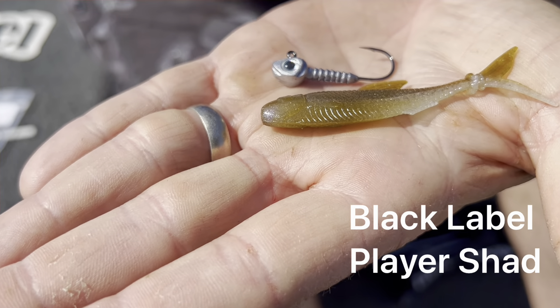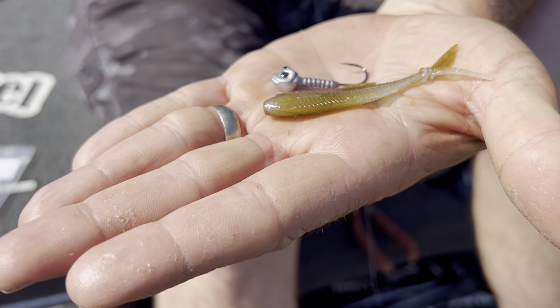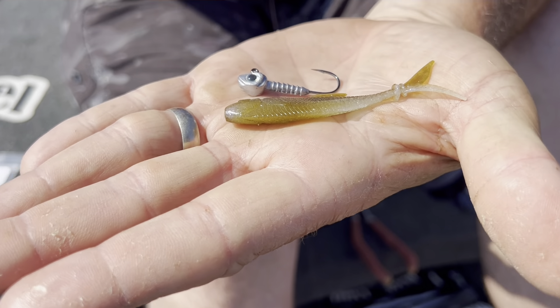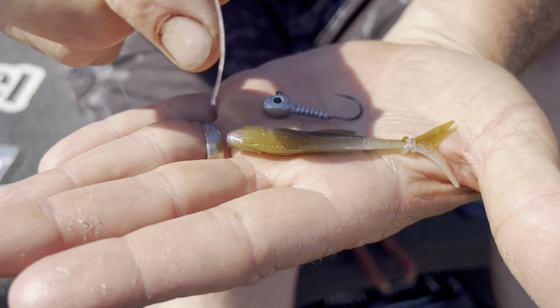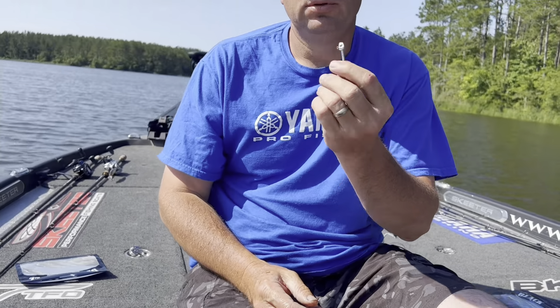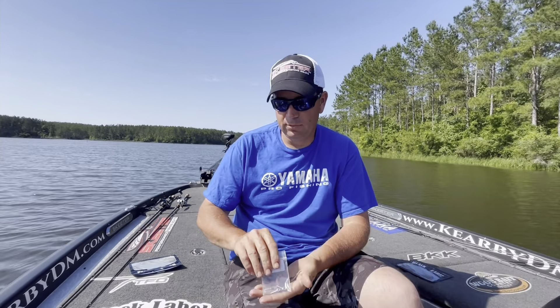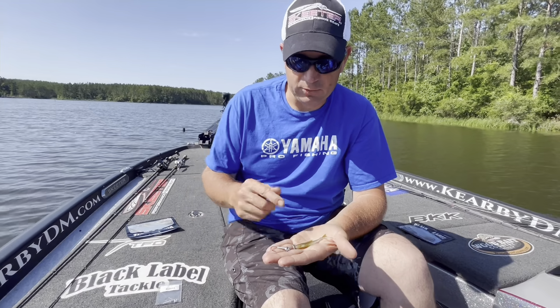I'm constantly getting questions about how I typically rig the player and what kind of jig head I use. This is the Black Level Player — the three-inch version — and this is the Primal jig head, the 1/8 ounce version. This jig head is currently available on Wood Bait Country, where you can get both the Primal head and the Player.